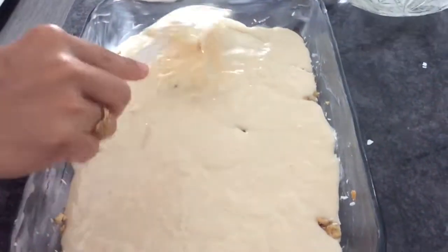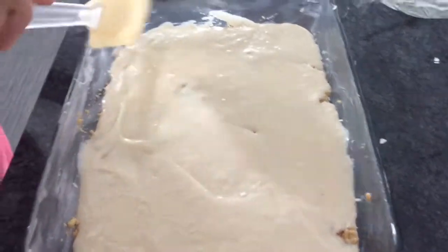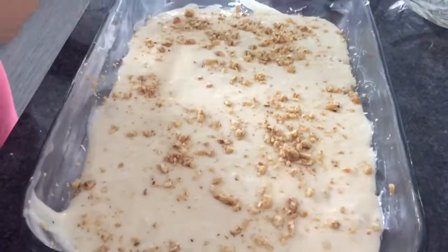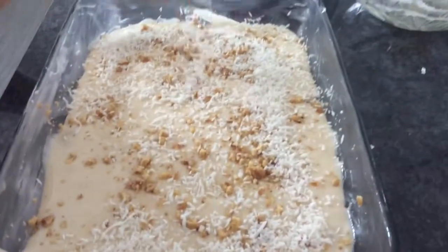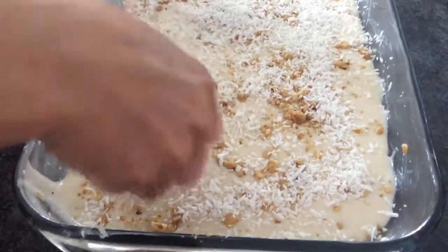So we've got all our batter in — just cover everything. And again, I'm going to put some more walnuts on top, not too much. And I'm going to add my coconut. You can put it as much as you like — I love coconut, so I'm going to put lots.